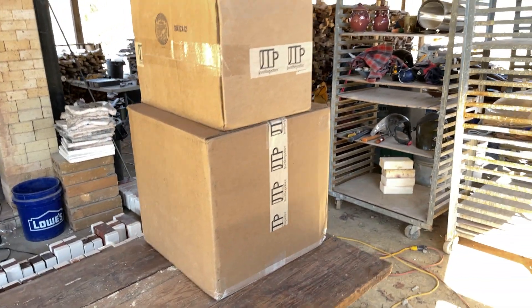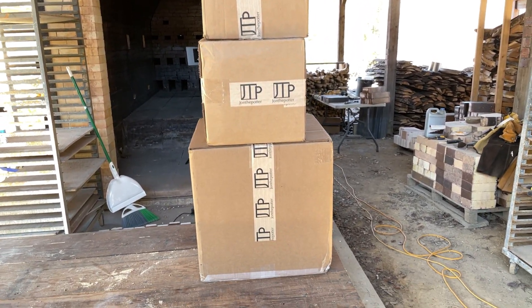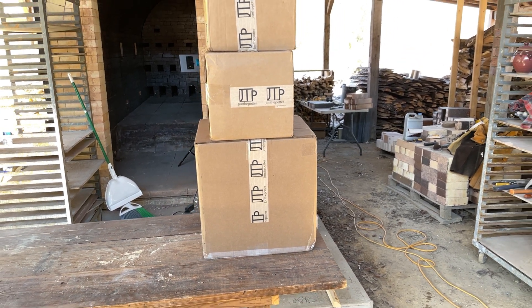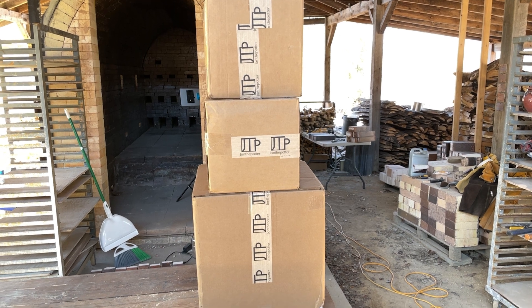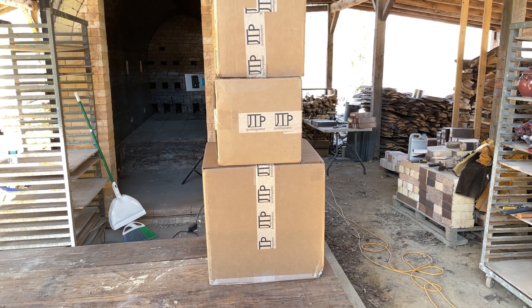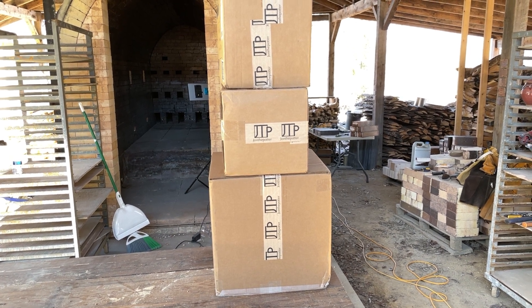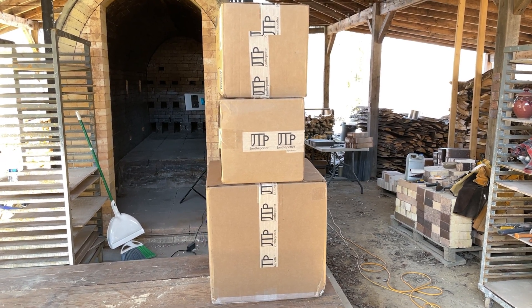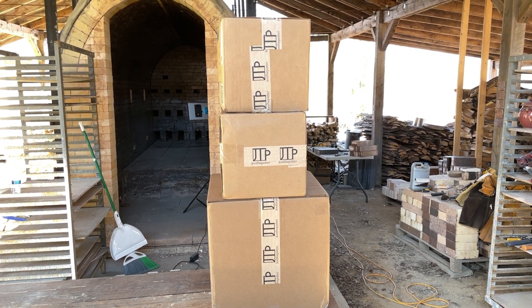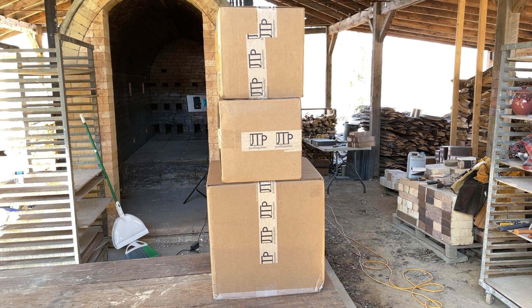Another update: the packages arrived from JTP — John the Potter. You all probably know John Schmidt is going to be here for the wood firing. I'm about to unpack all of these. These pots were pieces that he wanted to glaze and then send to go in the back of the kiln. He's not going to be here until the second day of loading, so he sent these. The pots have been bisque fired, then glazed with his glazes from Mako — we were assured by Mako that they would handle the temperatures we reach — and then they were bisque fired again so the glaze would stay on, and then he shipped them to me so they'd be here for the loading.